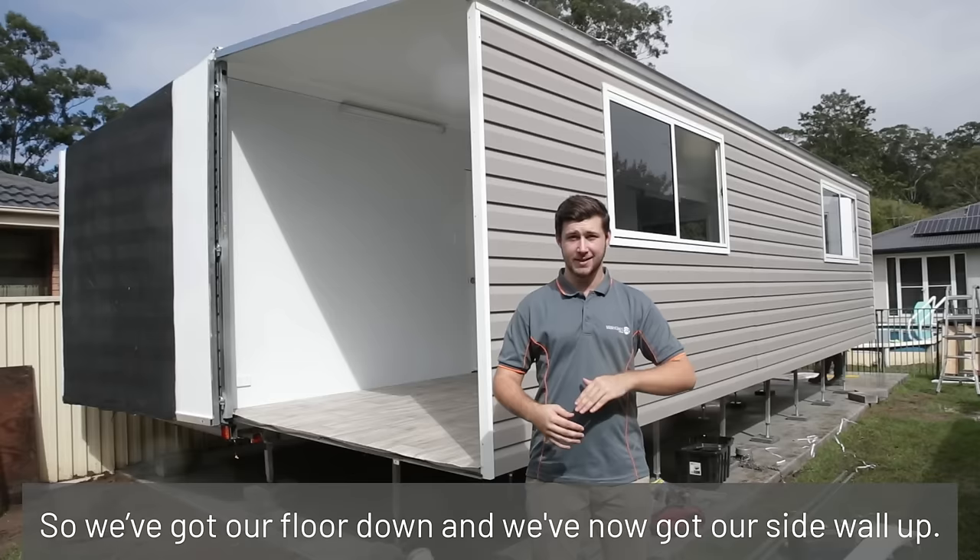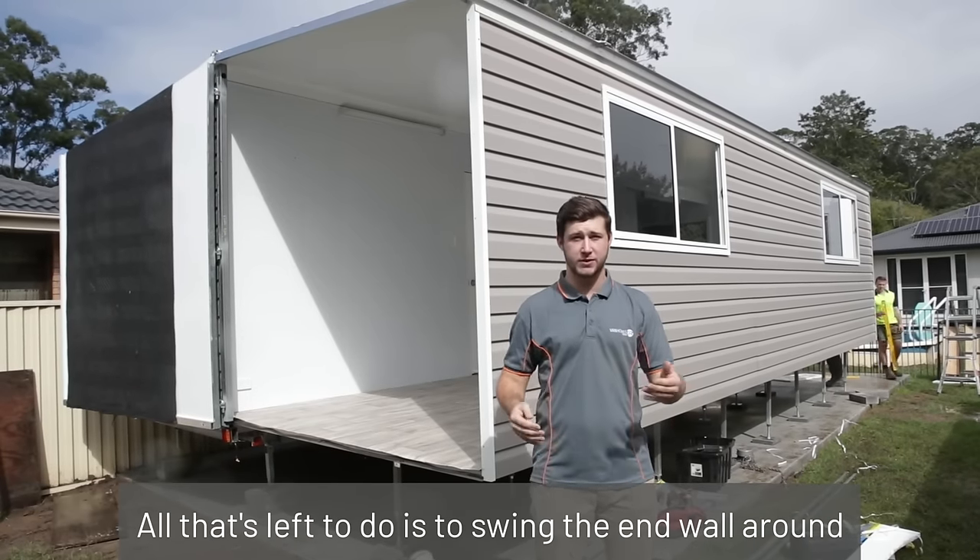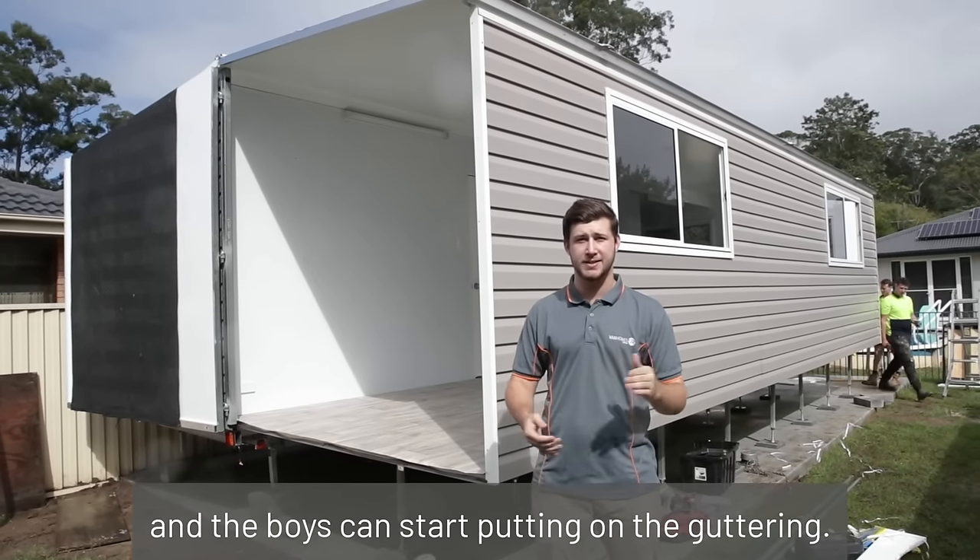We've got our floor down and we've now got our sole wall up. All that's left to do is swing the M wall around and the boys can start putting on the guttering.